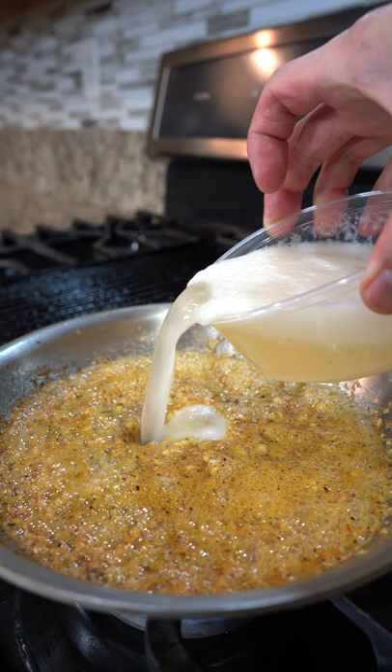Next, add the blended garlic coconut water, whisk everything together, then reduce by a quarter, taste to adjust the seasoning, and set aside.